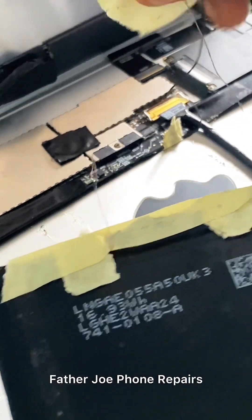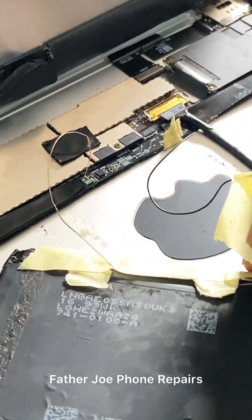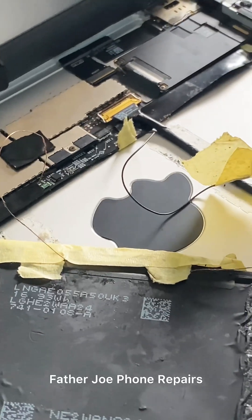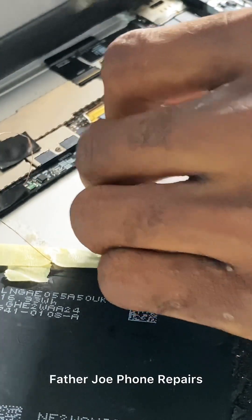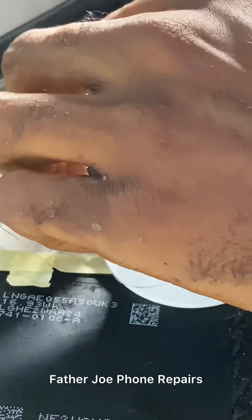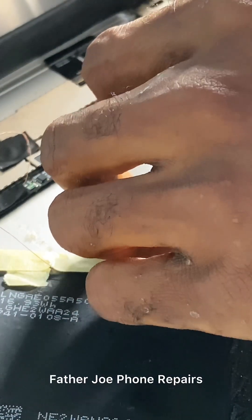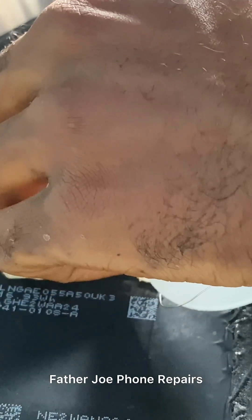I need to remove this wire immediately, as this is the problem why it's doing on and off. I need to bring my soldering iron to remove this wire. Let me remove the wire now — no time to waste so that my customer can take the phone.